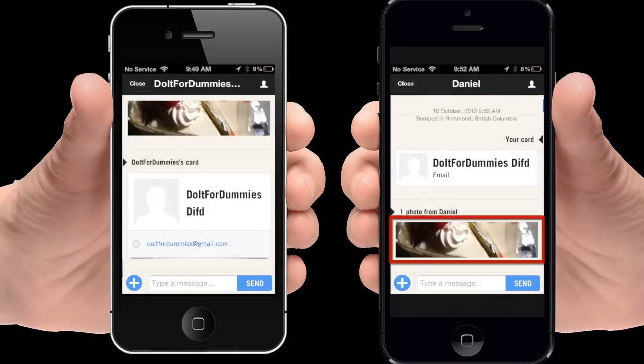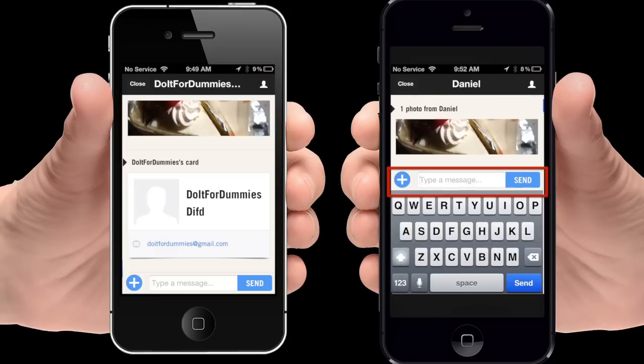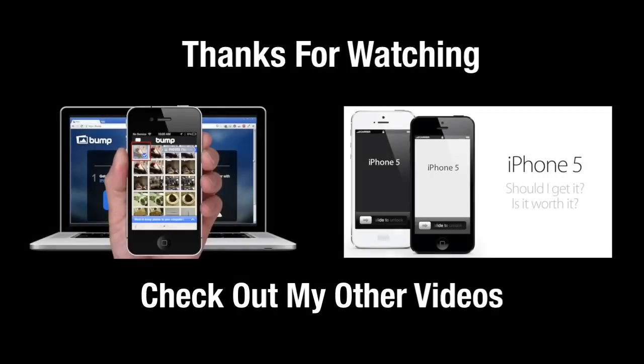And there it is. You can also text each other. And this is how you exchange photos wirelessly. Thanks for watching.